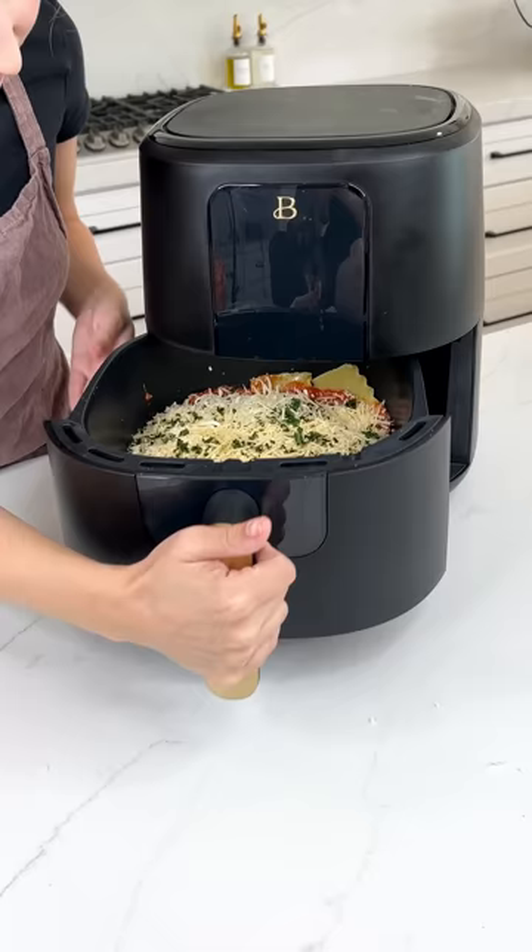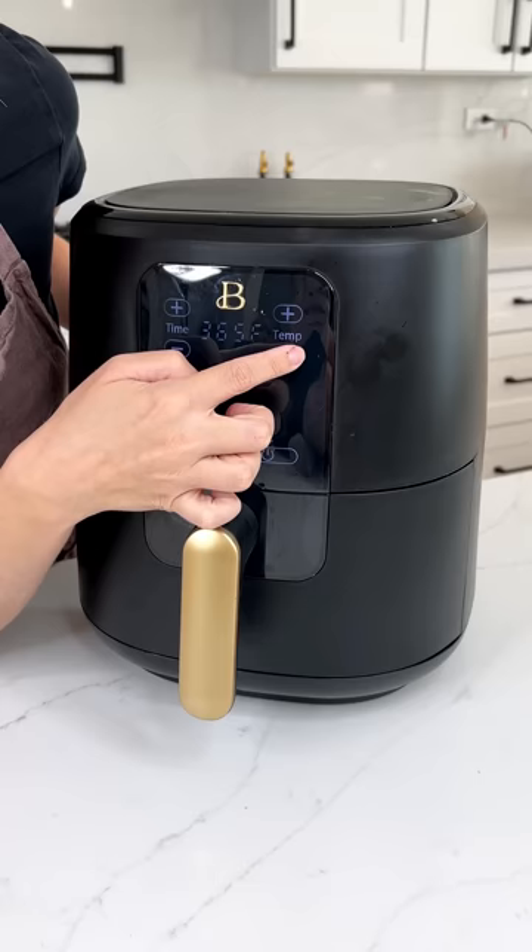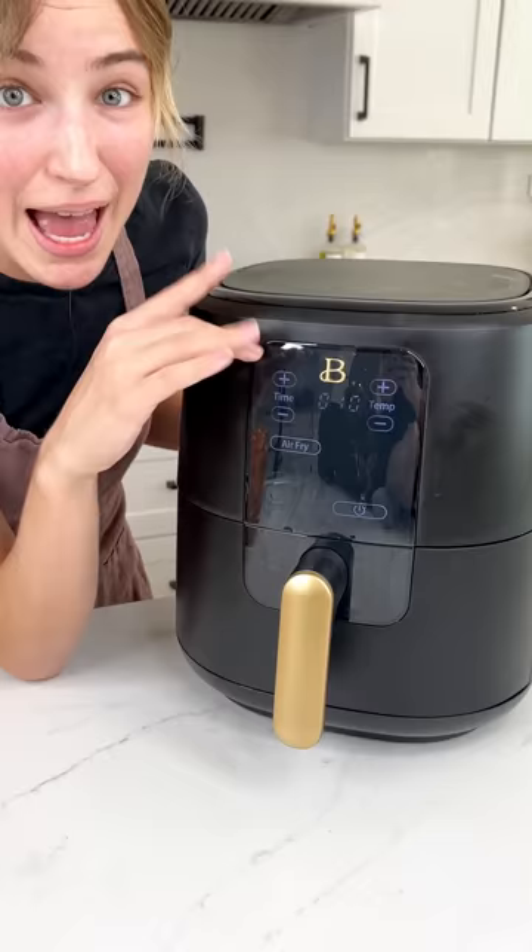Go ahead and slide it into our air fryer and turn that baby on. Air fry — let's turn it down to 350 degrees and cook it for 10 minutes. That's it! Have you ever had lasagna in 10 minutes? I bet you haven't — but you will today.